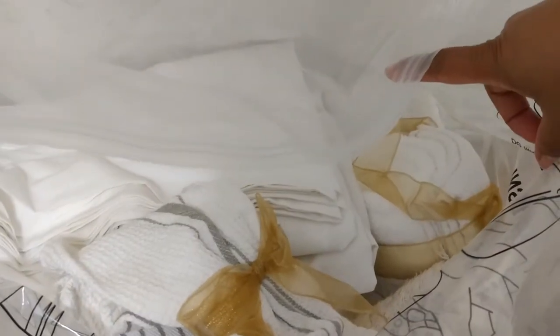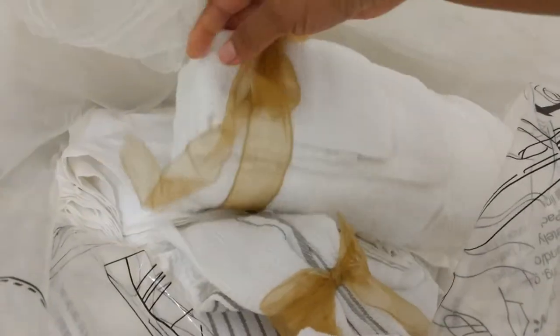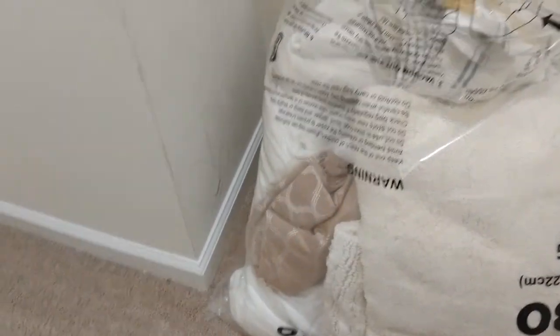And then we have our towels — two towels and two washcloths — tied with a ribbon. Obviously when they take it out they'll have to fluff the ribbon back up because it's been squished by being in the bag. And then you have the new, clean quilt that goes on the bed.